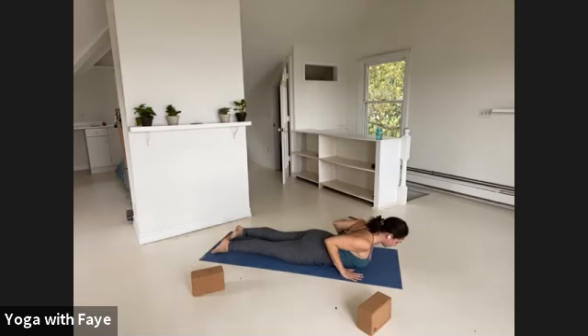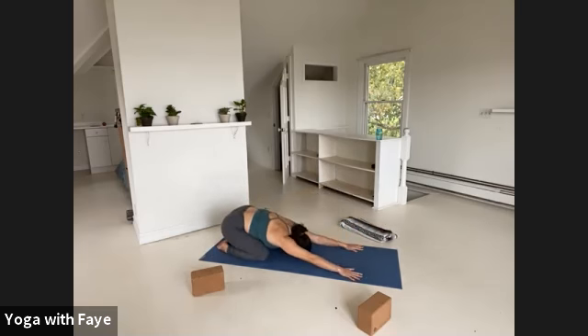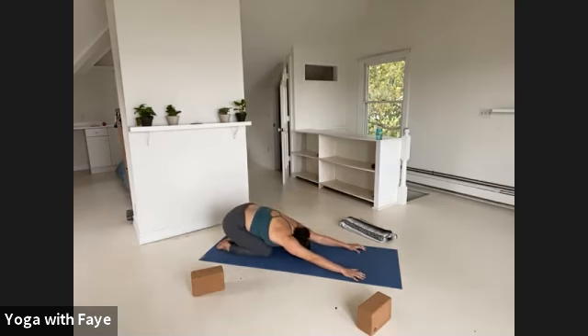One more breath in. Exhale, lower your head down and push back to a child's pose. Feet together — bring your knees together as well in this child's pose so that it's less for the hips and more for your low back. Circle your arms back behind you so that your child's pose becomes this little seed. Breathe into the back body — full breath in, full exhale. We won't be here long.